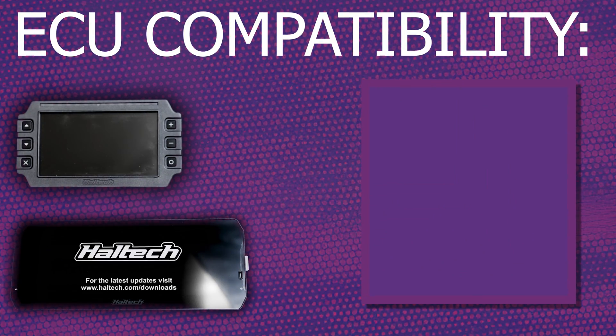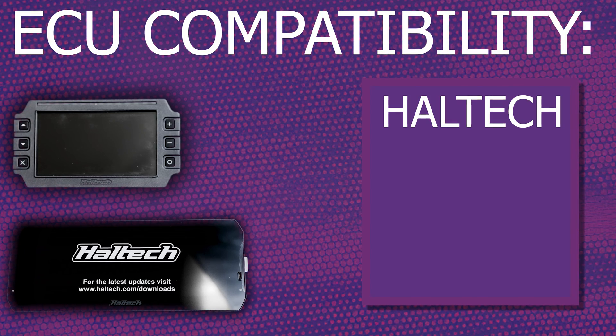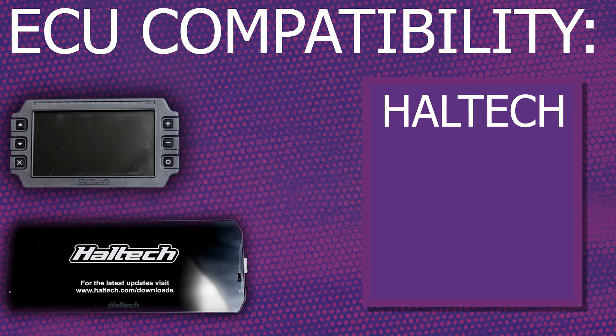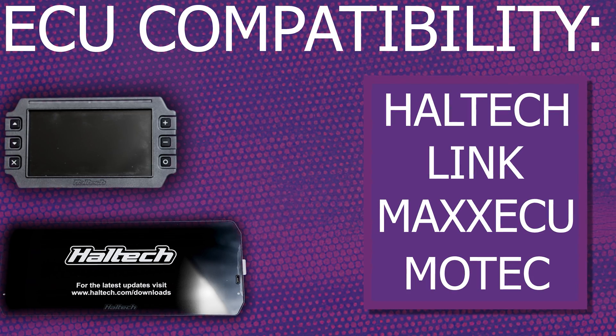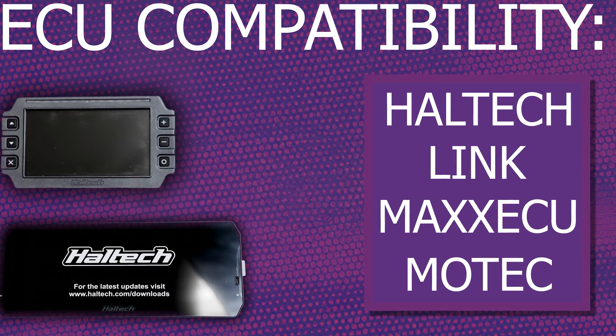The next thing to talk about is compatibility with multiple ECUs. Both of these connect to Haltech ECUs via the CAN protocol, which is literally just a wire to the ECU. They also plug and play with a range of aftermarket ECU brands such as Link, Max ECU, MoTech, and loads more — so even if you don't have a Haltech ECU you can still potentially use these dashes.